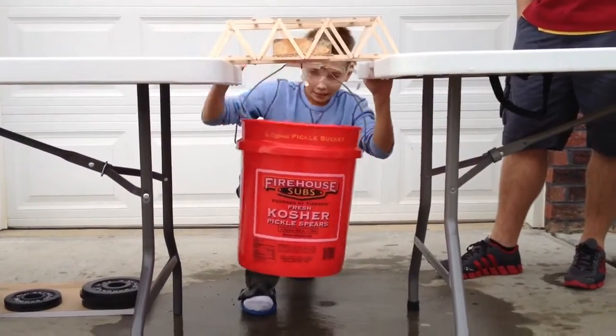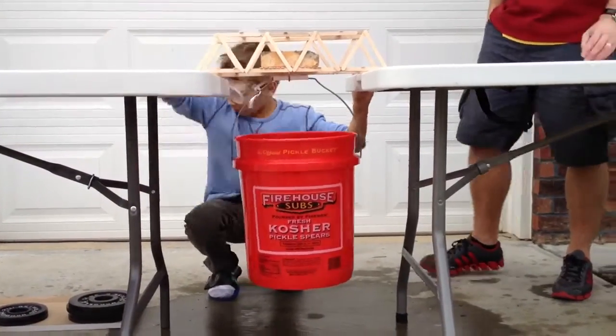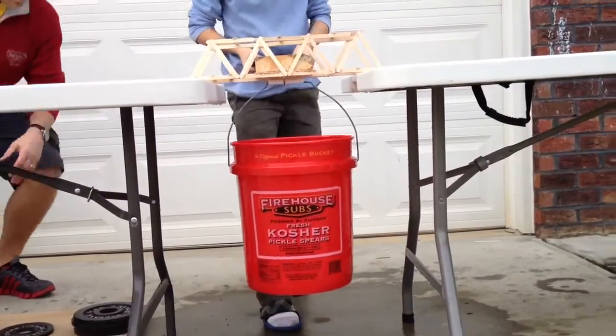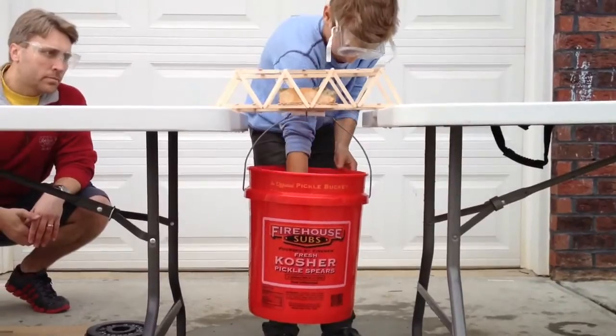It's just gonna fall right now. What if it falls right there? That'd be funnier. Put your biggest ones in there.